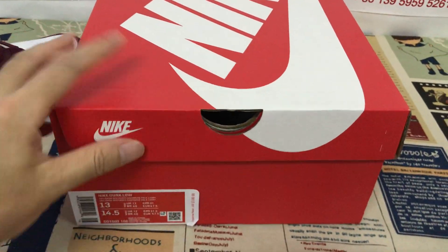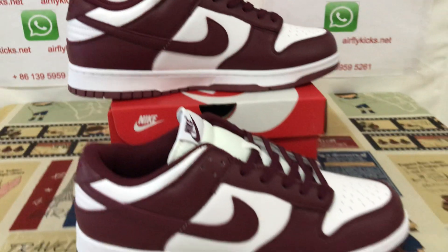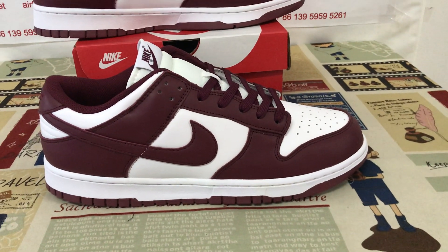Here's the shoe box, box label — that's size 13. You can see the shoes look perfect.